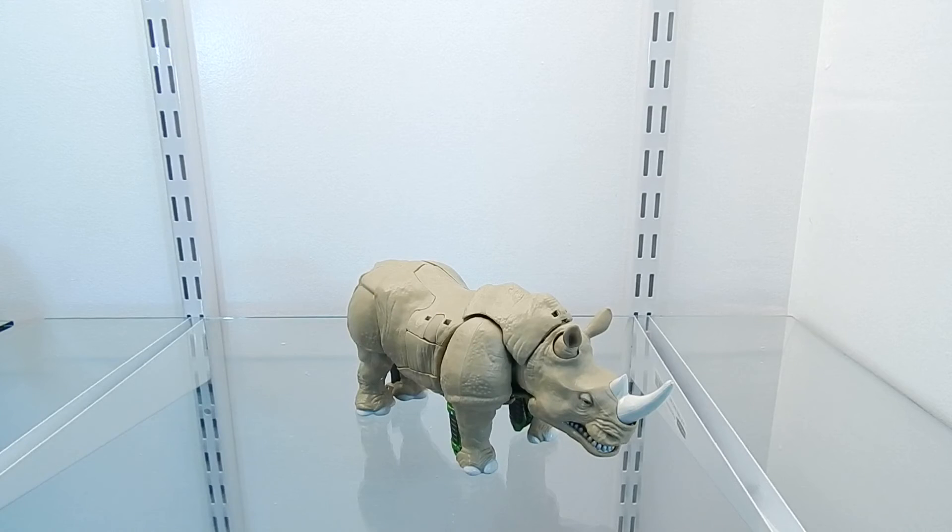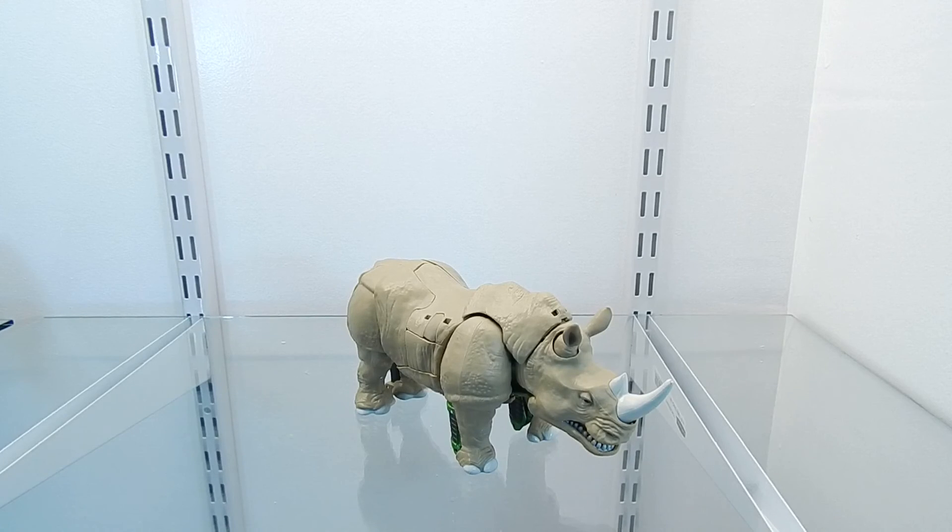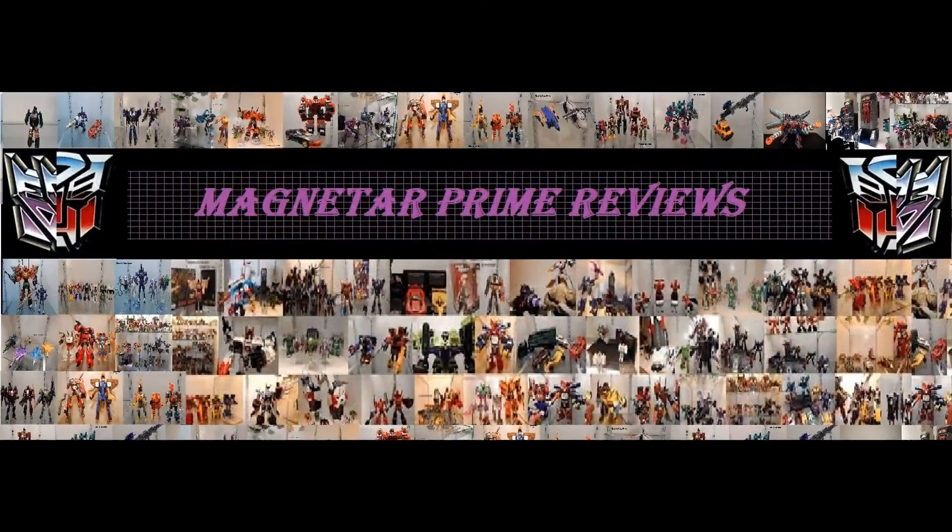Now that we have seen Rhinox transform into his Beast Mode, his Robot Mode, and his accessories, all I have to say is that this figure was very well designed. This is a brand new mold for Rhinox, and I am very happy that they're releasing this figure under the Generations line. Hopefully we get to see more Transformers Beast Wars figures under this line. This concludes this Transformers video review for the figure Generations Rhinox. This is Magnetar Prime — until next time. If you like this review, subscribe to my YouTube channel Magnetar Prime or stop by my Facebook page Magnetar Prime Reviews.